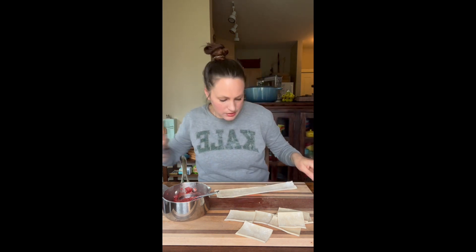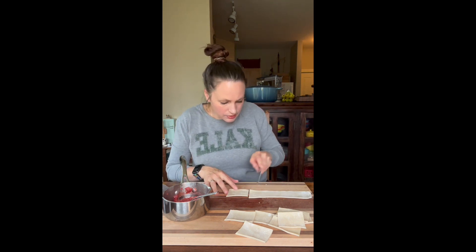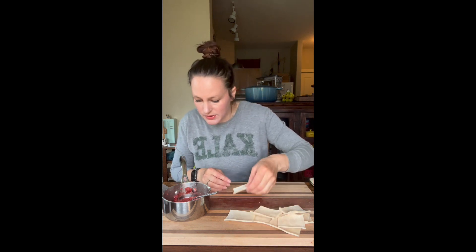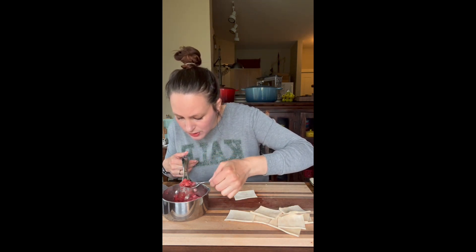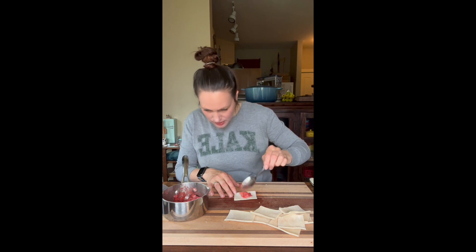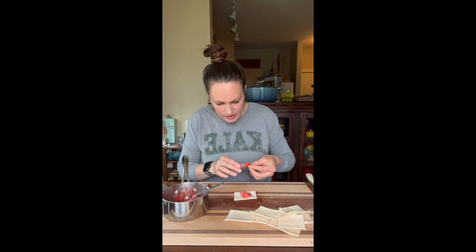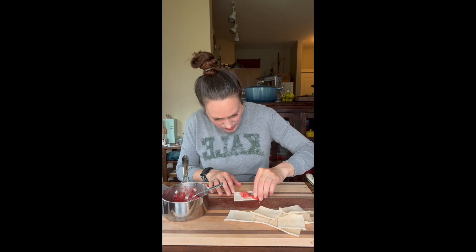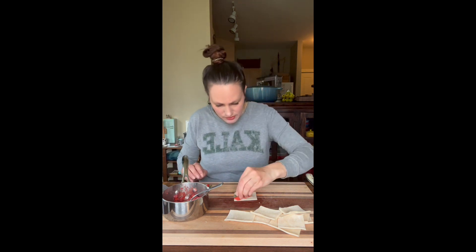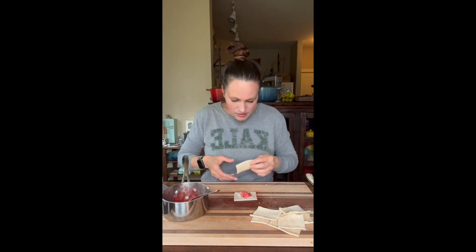Every time I do one of these little food projects with Lenny it's kind of a learning curve — it's different every time, there's no specific set of rules, which adds to the creativity factor and makes it kind of fun. Now we're going to scoop up just a little bit of our puree and plop it in the middle. I should have gotten some water but I don't feel like going back to the kitchen — we need to seal these edges, so you can just use the end of the strawberry to wet it down. It has plenty of moisture.